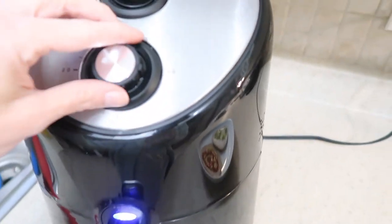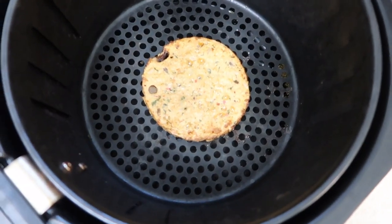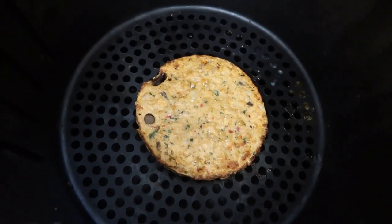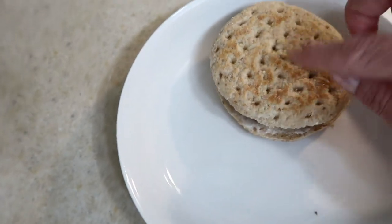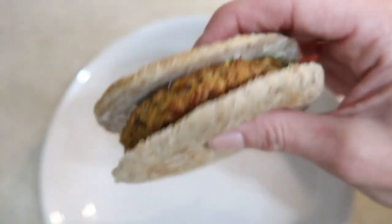This is just about to ding. That is what we've got — took about eight minutes. Yum! Burger time. Delicious.